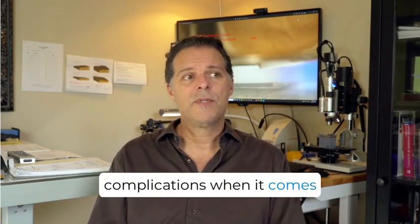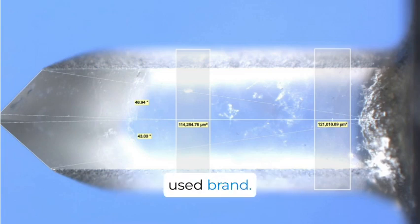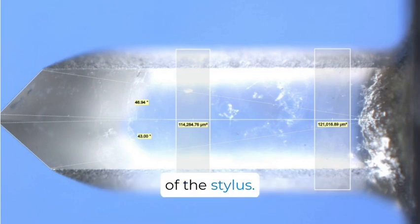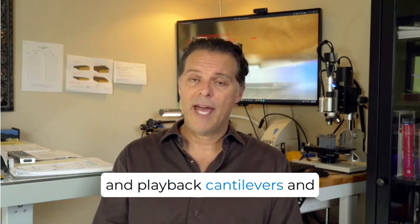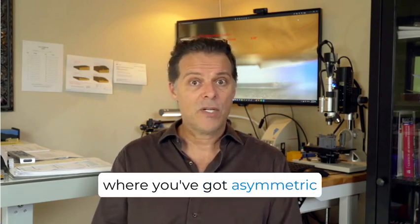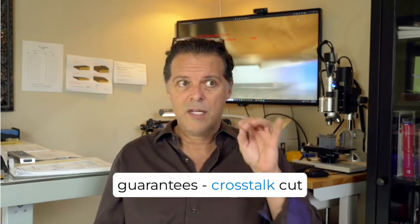However, there are additional complications when it comes to the cutting side, because of the cutting stylus itself. Here's a photograph of a cutting stylus taken under our laboratory microscope — a very commonly used brand. You'll notice that the left channel facet and the right channel facet are not both 45 degrees from the center line of the stylus. Just like with playback styluses and cantilever assemblies, these cutting styluses are built within tolerances as well. In an example like this, where you have asymmetric cutting edges — in this case 47 degrees and 43 degrees instead of 45 and 45 — this guarantees crosstalk cut into the groove.